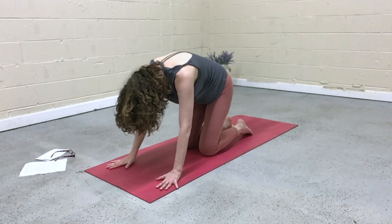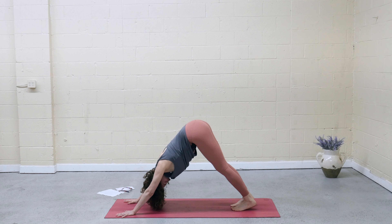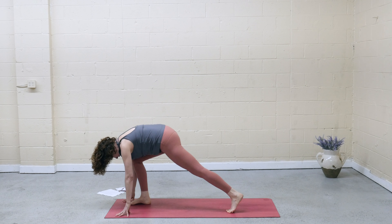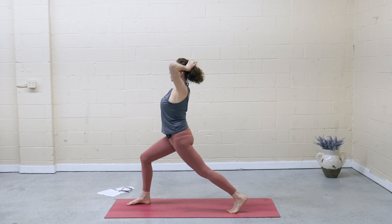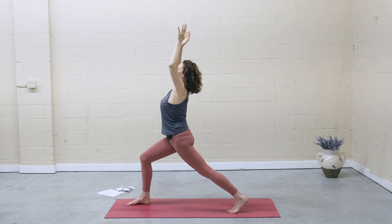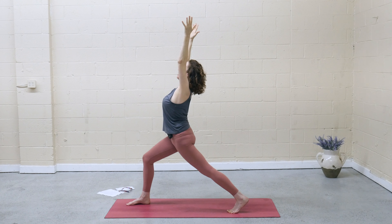Make your way back to downward facing dog — you can always stay in tabletop, or take child's pose if you need it. Inhale, right leg lifts. Exhale, step the foot between the hands. On the inhale, rise up to high lunge. We're exploring physical opposites: as the tailbone draws down, the torso lifts up — lengthening down and rooting through the tailbone, with a lifting action through the fingertips and crown of the head.